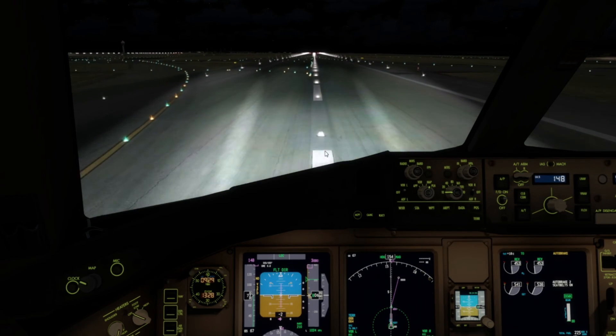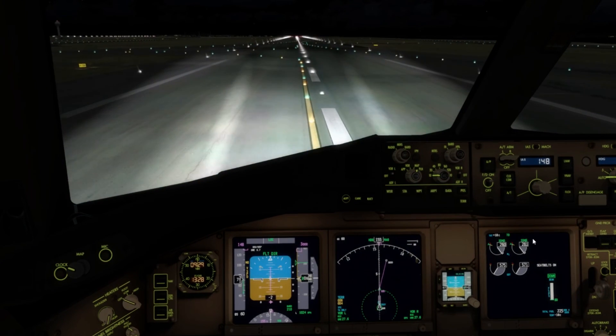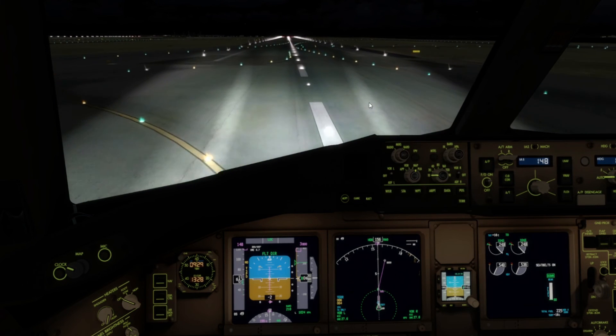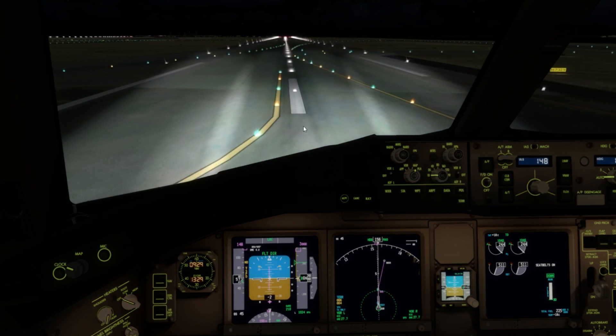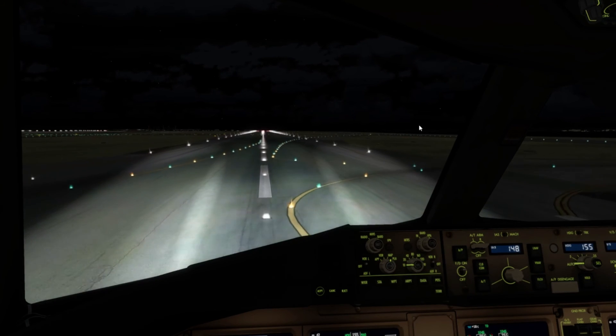Okay, manual braking. Reverses retract and we shall take the next exit — not this one, we'll go to the next exit just here. Yeah, that was quite a nice landing. 192 feet per minute — reasonable.